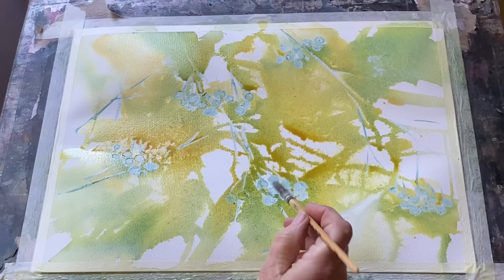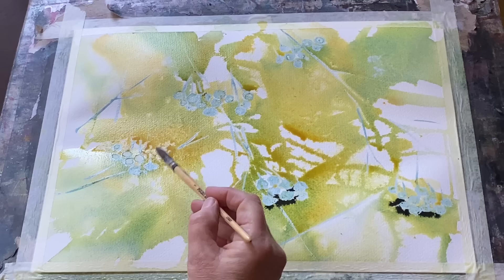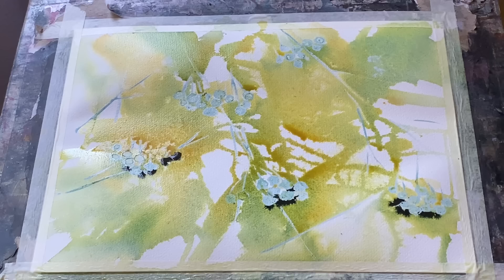I've just allowed it to sit and settle for a while, and just before it dries I'm going to use really rich perylene green — very dry paint, hardly any water at all but just enough to get it to flow — and I'm touching it into the very wet areas around the masked-out berries.